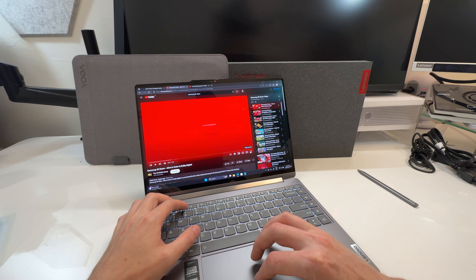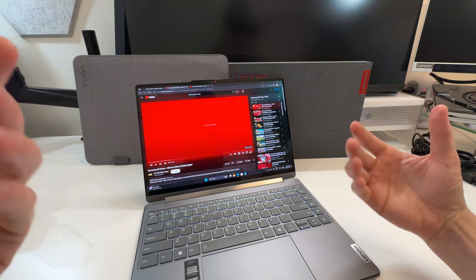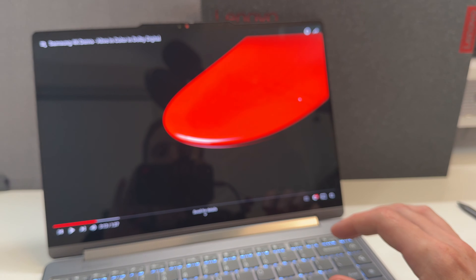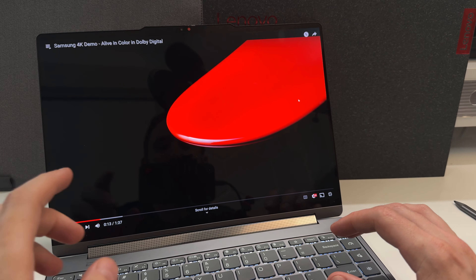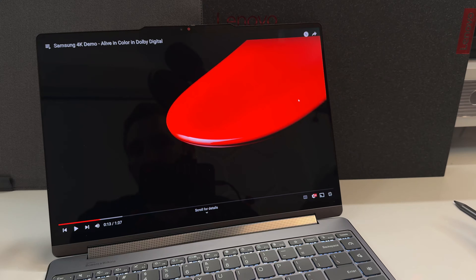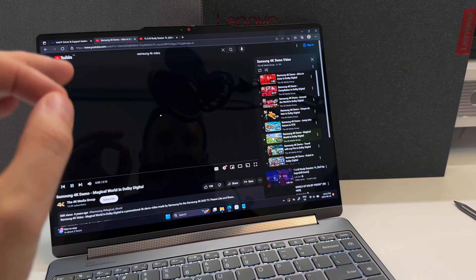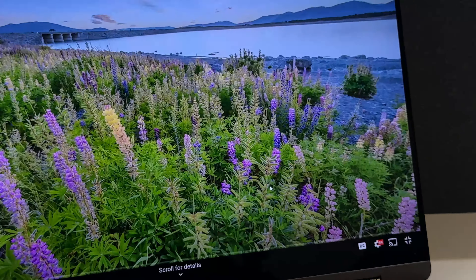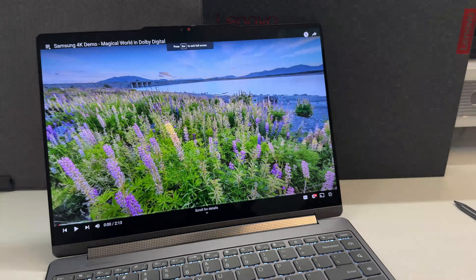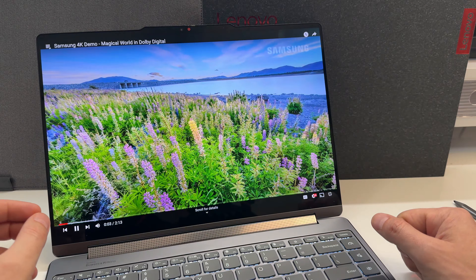The screen is gorgeous — very glossy OLED, so colors pop with 100% DCI-P3. On top of that it's glossy and bright, so you get really good color. The blacks are an absolute black — beautiful OLED blacks. The colors are very vibrant because of the good color space and it's very crisp at this fine resolution. No tearing on YouTube either, which I sometimes notice with OLED screens.